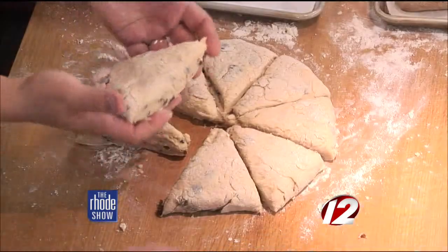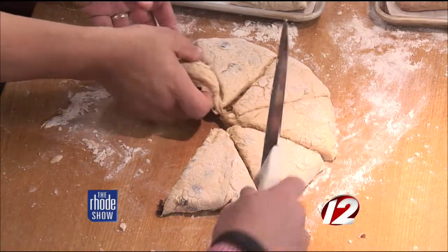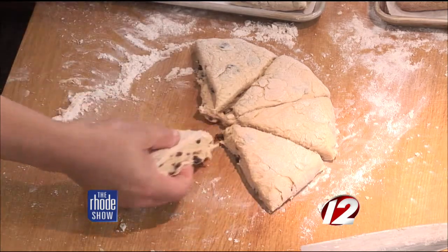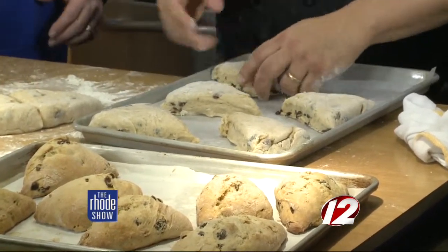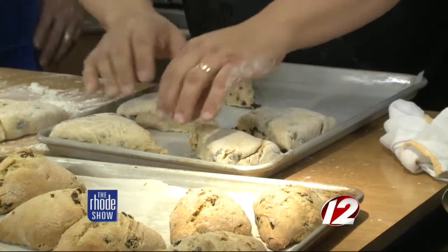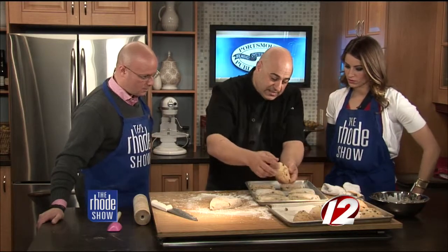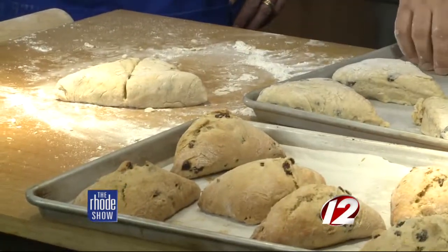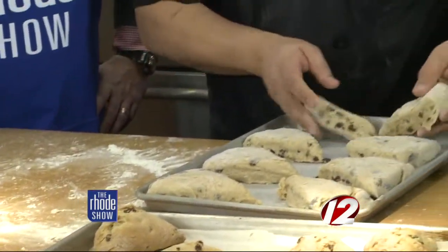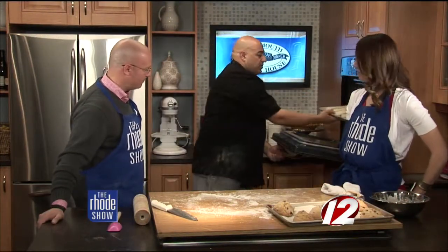These look perfect. You just want to line them on the tray because they're not going to expand much — they stay almost the exact same size. What a scone does is it goes up. And you know it's done when it has a nice little break in the center — it's super light, you tap it, and you know it's good. When we bake these: 350 degrees for 20 to 25 minutes until golden brown. Pop them in the oven, and if you have a convection setting, that's the way you want to do it — use convect bake.